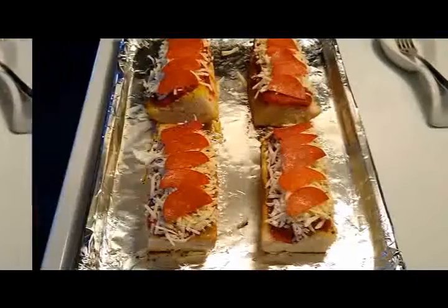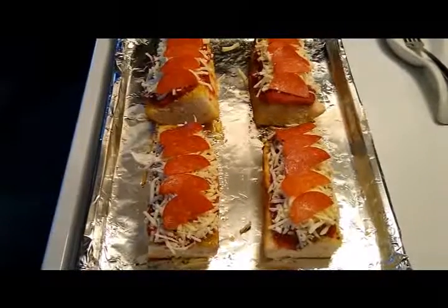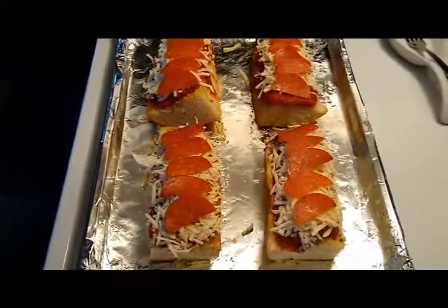Next, add your sliced pepperoni. I sliced my pepperoni in half.